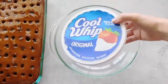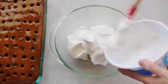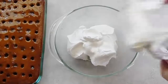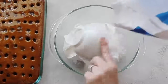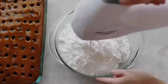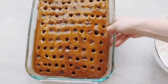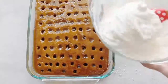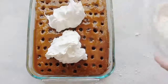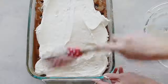Now let's make the frosting. I use a whole container of Cool Whip and cream cheese — not the fat-free kind because it mixes better. Add two cups of powdered sugar and mix with your beaters for about two minutes until it's nice and smooth. Make sure your cake is pretty much cooled before you put the frosting on, or else it will melt down into the holes with the caramel. Then just spread it around the best you can.